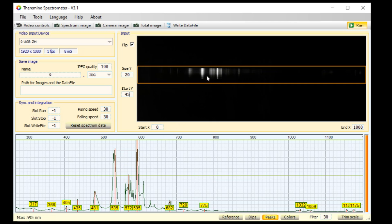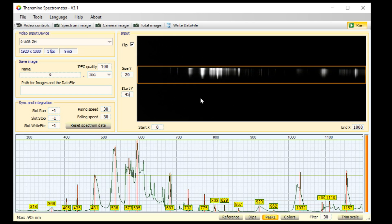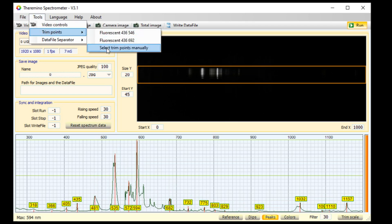Now turn on peaks and also turn off colors until we have calibrated. Note this double white line here and this single white line here — here's the double in the graph and the single in the graph. We'll do the first calibration on those. If your lines are much brighter and overexposed, put the light farther from the spectrometer and adjust the aim point. Then do Tools > Trim Points > Select Trim Points Manually.